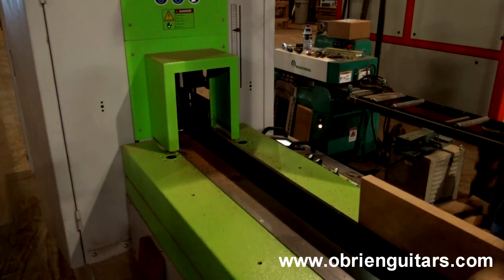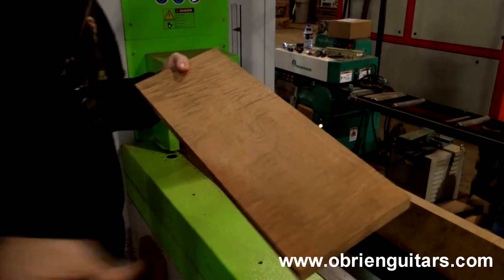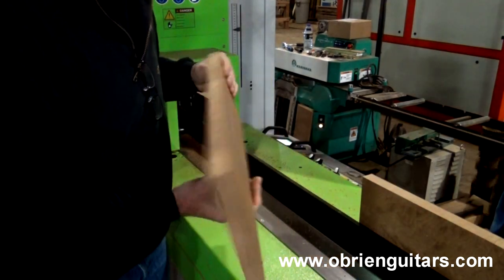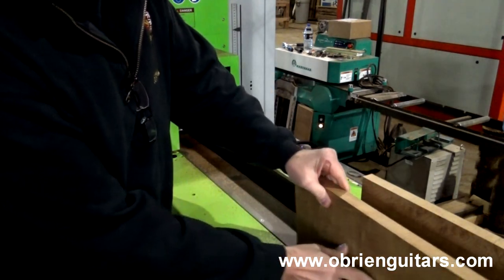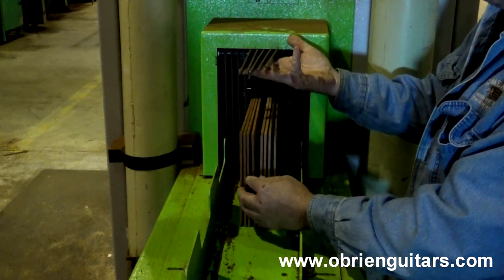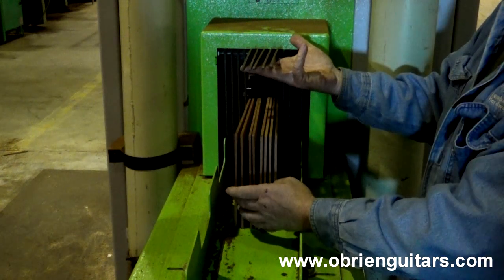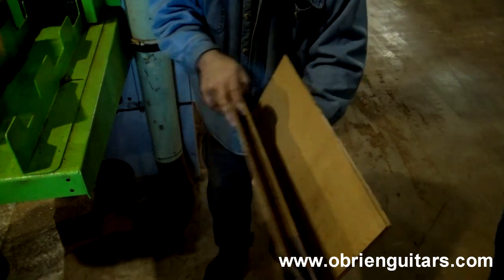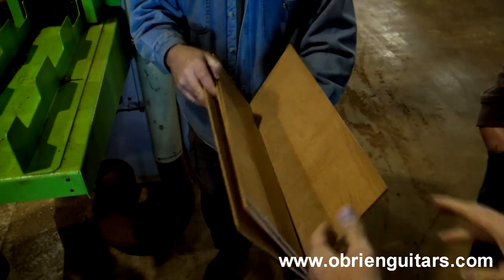Here's the machine for slicing up back and side material. Here we have some beautiful flame maple — it's been torified. We're going to run it through the machine here and slice it up. This comes out the other end like sliced bread. Look at that — perfectly sliced! Out of a one-inch board, we got four slices, which is good for two backs.